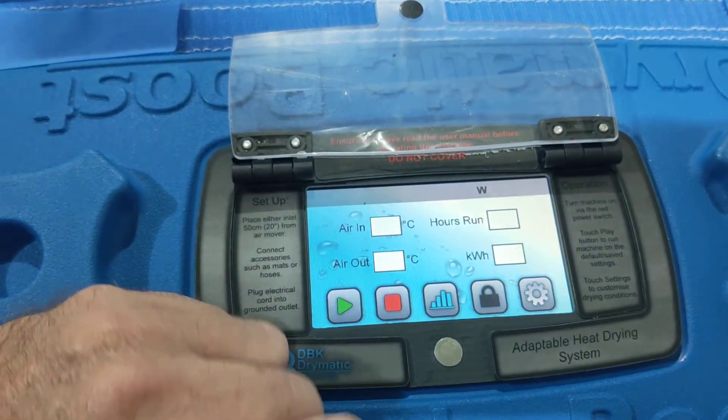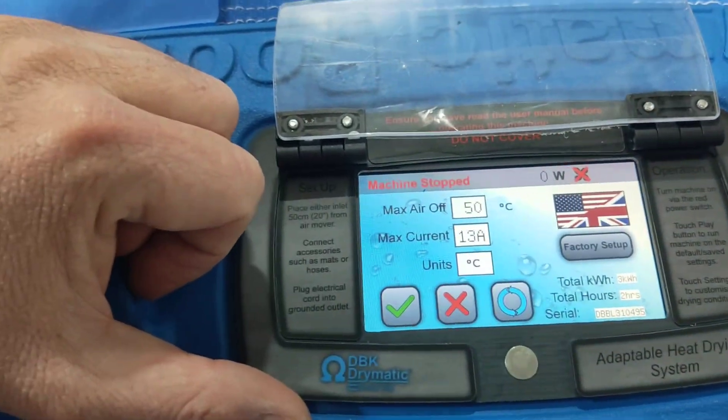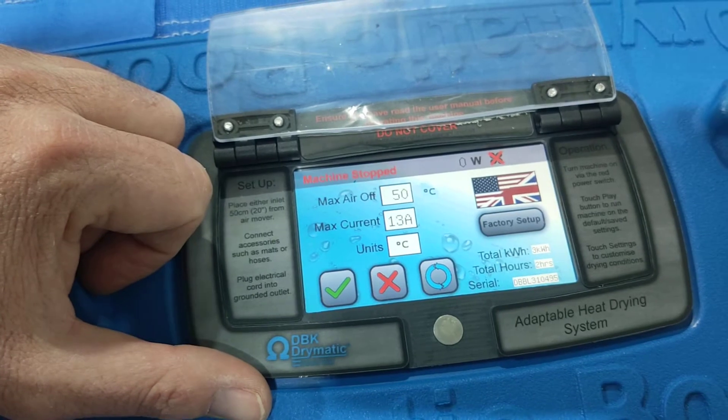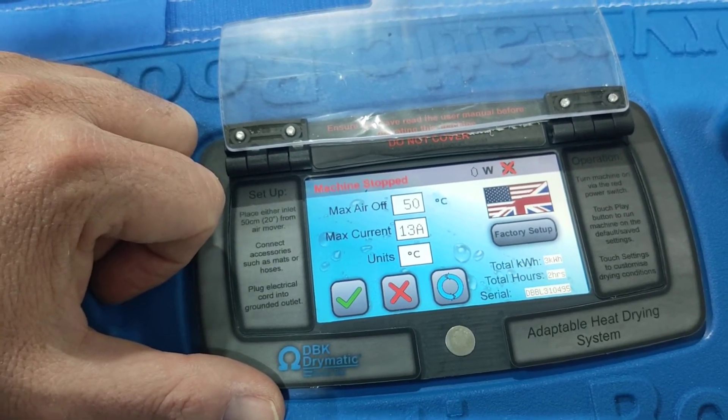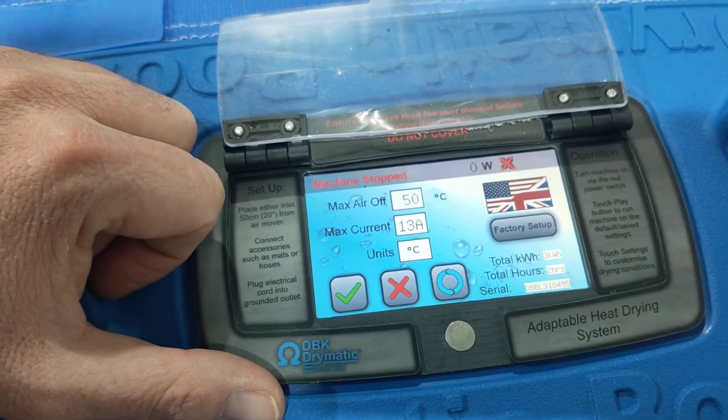And then we've got our settings button here. So let's check on our settings button. It says maximum air off, so it won't go over 50. You can have it set for 30 with dehumidifiers, or 32, or 38, or 41, or whatever temperature you like.